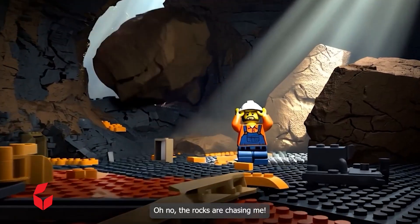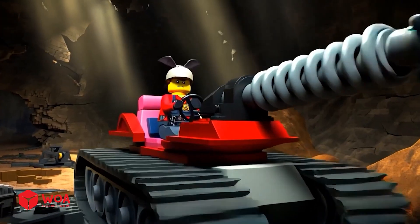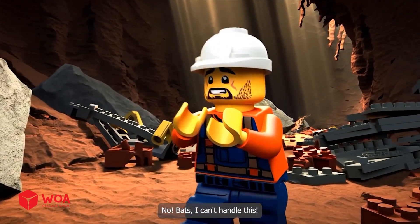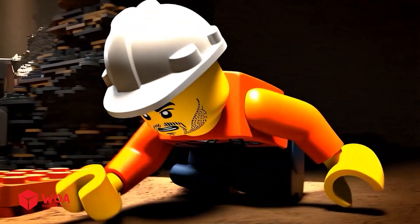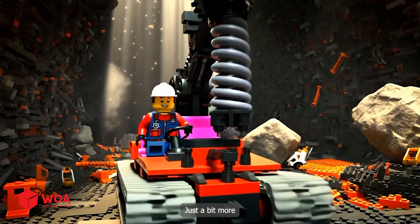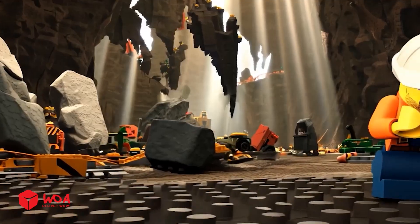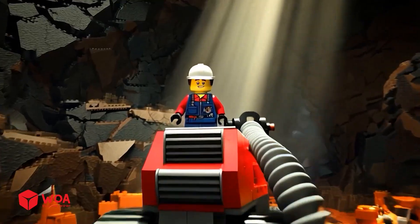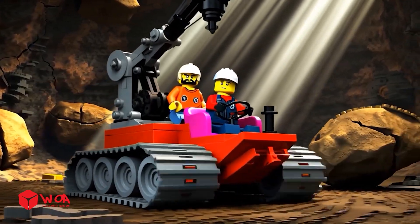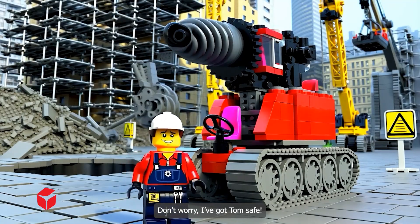Oh no, the rocks are chasing me! Where did these bats come from? There's a bat on my head - I can't handle this! Hope the bats don't find me here. Just a bit more - this wall will be through. Everything's getting worse. Hey Tom, thank goodness! Let's get out of here. Don't worry, I've got Tom safe.